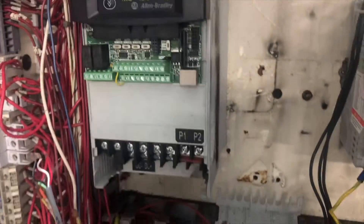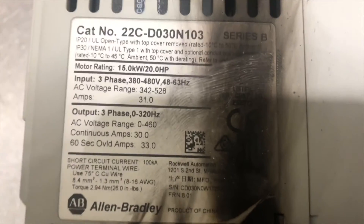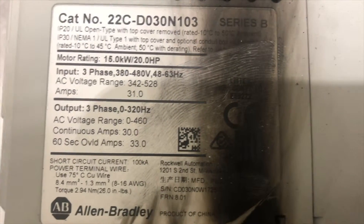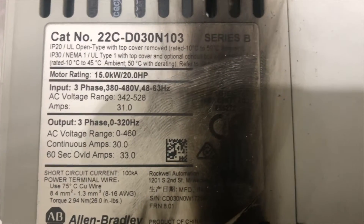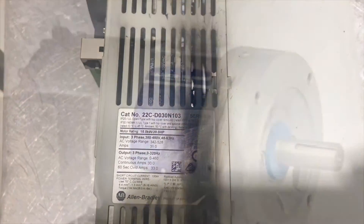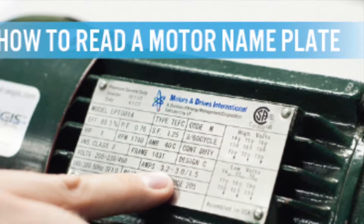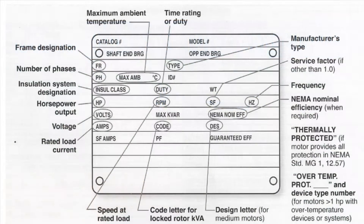Now we're going to remove the screws — two on top and two on the bottom — and the VFD will come out. If you have access, you can get information from the VFD before you remove it, but another way is to check the label on the side after removal — it will give you all the information: size, phases, voltage, everything. You also need all the information from the motor nameplate to program the new VFD.